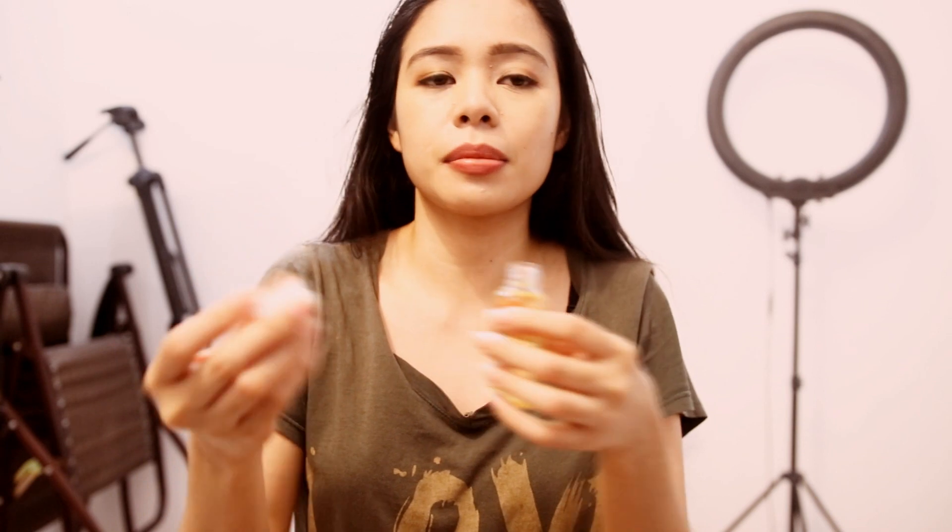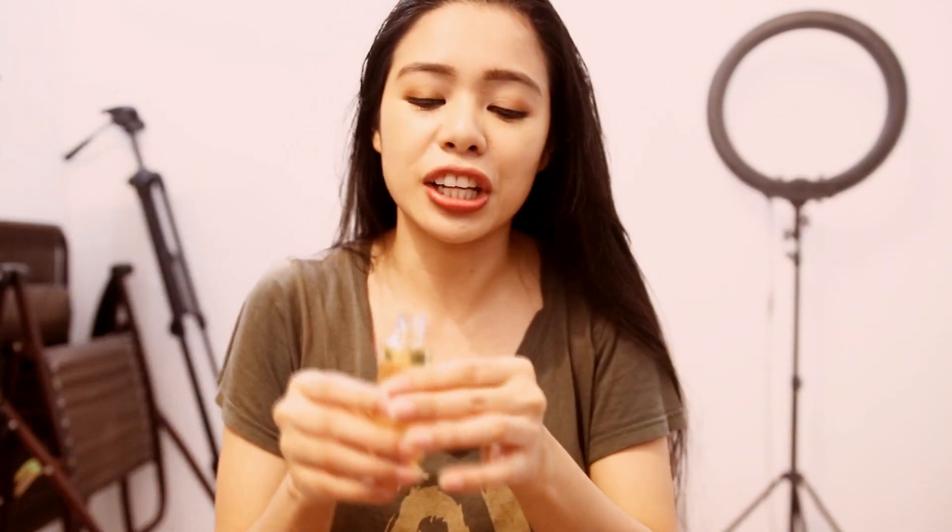I actually wanted to put a ring light here but I'm like, you know what, I'm gonna be super casual with this and not even bother using my ring light because I think the light here is not that great, but you know — let's keep this very chill.